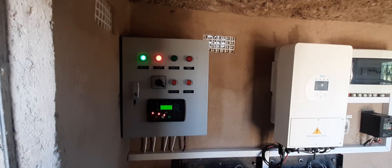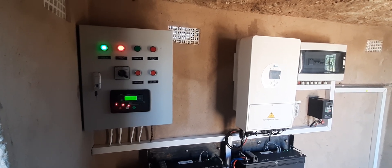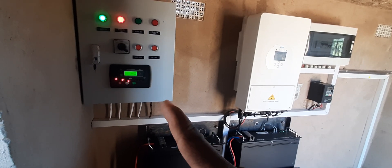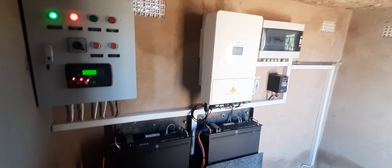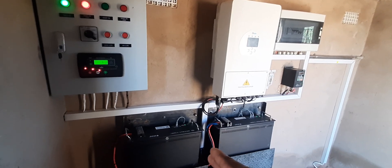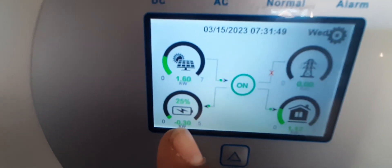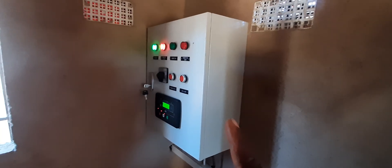As the electrician was explaining, when the power is at 18 percent, this automatic transfer switch will kick-start the generator outside. He set the lowest percent threshold at 23 percent, since the batteries were hitting 18 percent each morning. The electrician did some settings on the inverter, so now we have 25 percent power — and once the power drops down to 23 percent, the ATS will kick-start the generator.